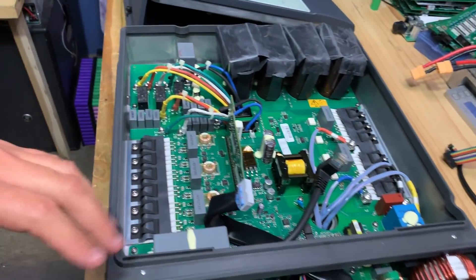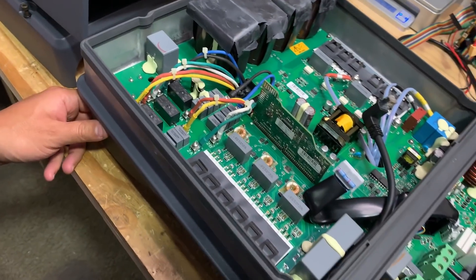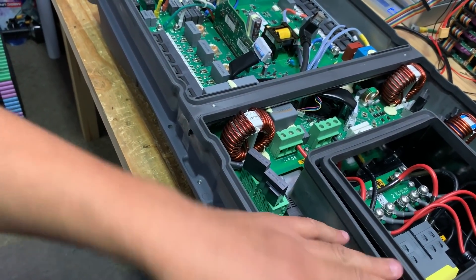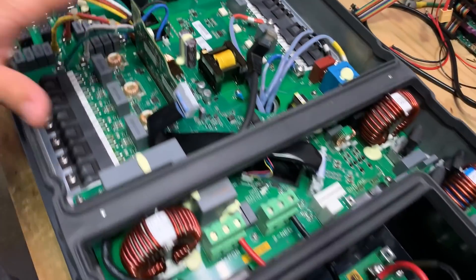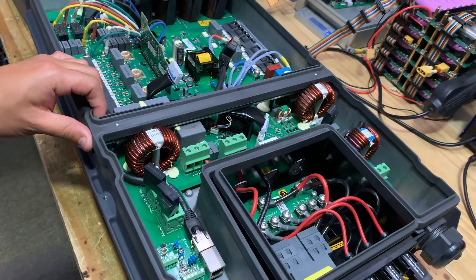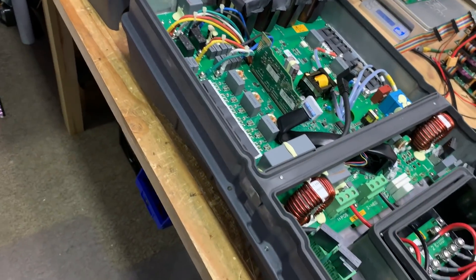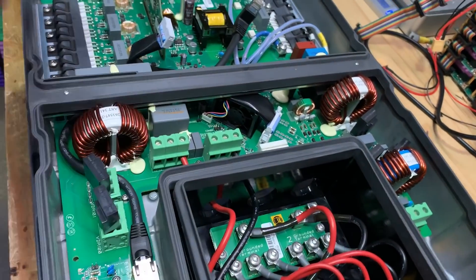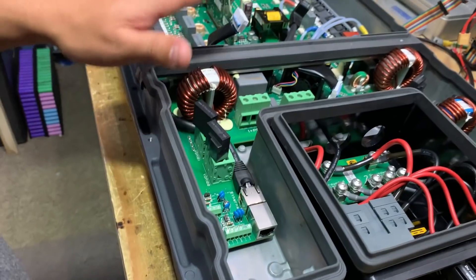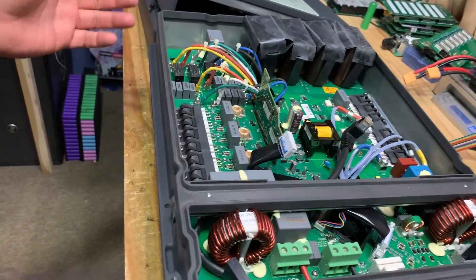I got criticized last time for just pointing at things and saying what they are. I'm not an expert in electronics, so I don't know much about it. The aim here is to show that this is a good quality inverter. Although the bag says made in China, it's not a Chinese design and it's not a cheap Chinese inverter. This is a European company that has its products manufactured in China. They have nice thick aluminum cases, are rated weather-sealed, so they're able to be installed outside and the electronics will be safe from the elements.